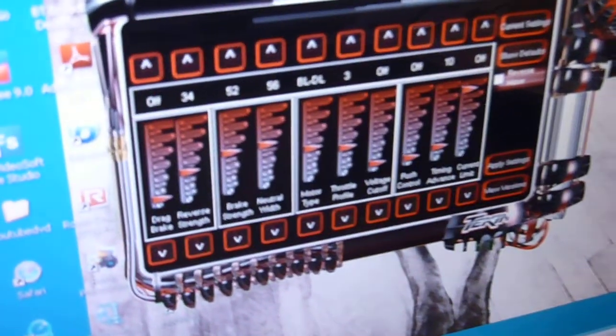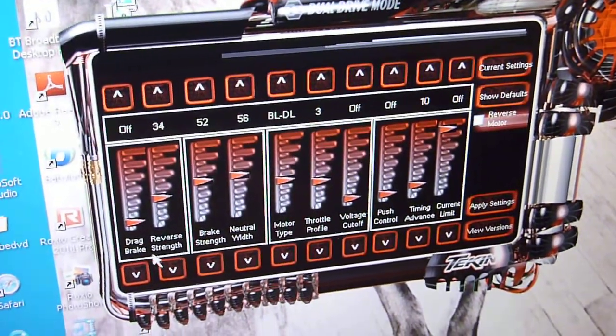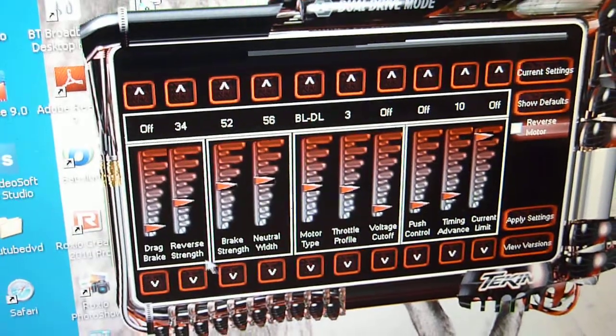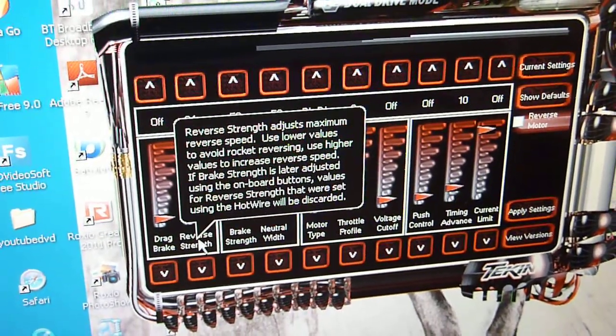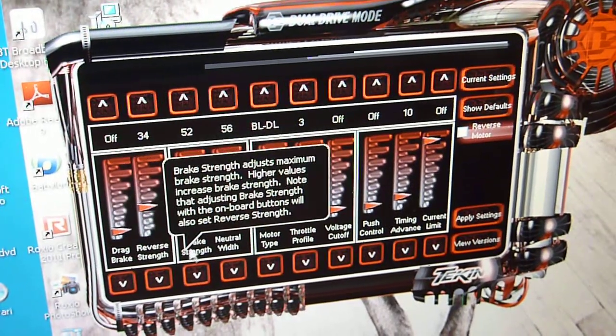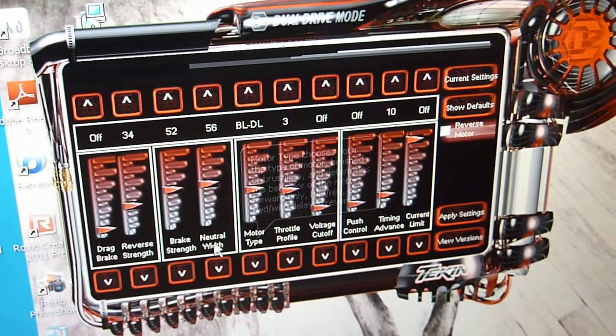Once you've done that, as I mentioned in the first video, go to Tekken to download their software. This is the software. These are your profiles, and if you hover the cursor over each profile it tells you what each one does — it gives you a full explanation of what each profile is.